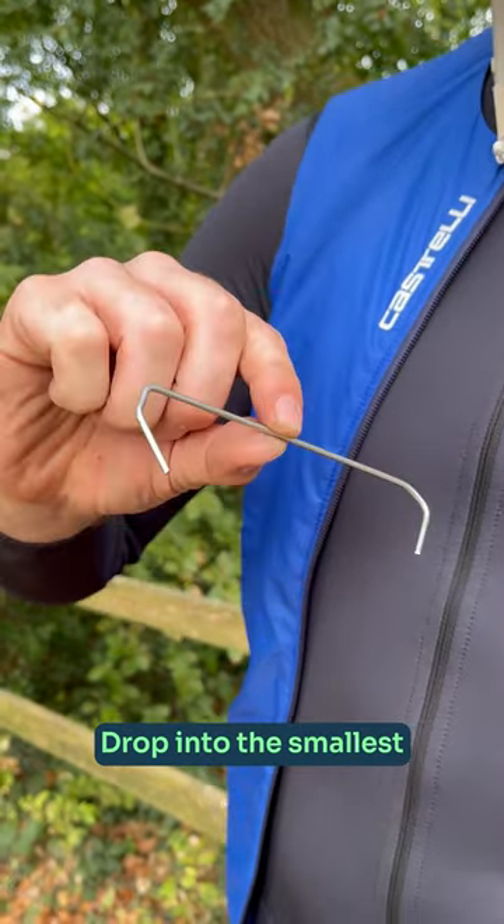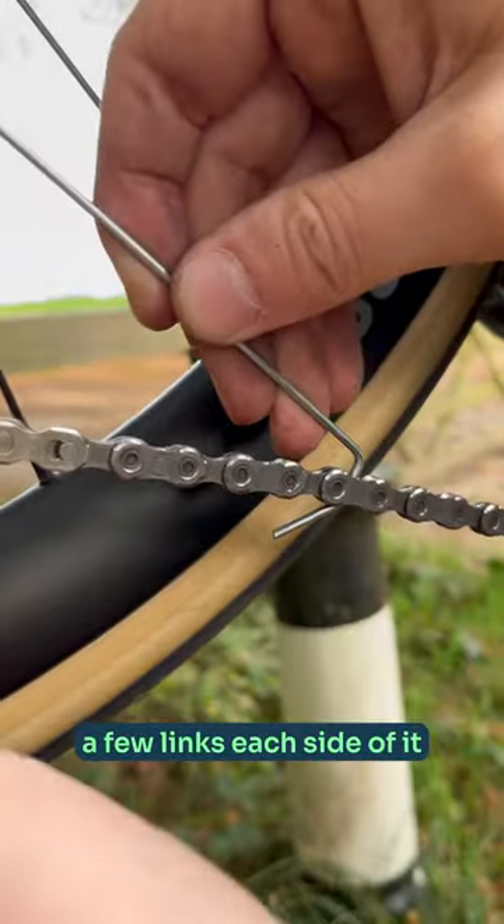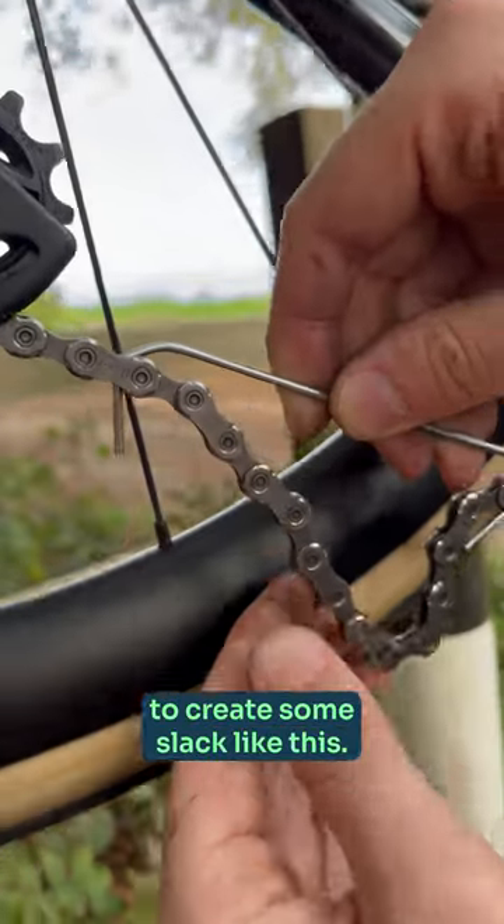Drop it into the smallest chain ring you've got. Locate your quick link and insert the wire a few links each side of it to create some slack, like this.